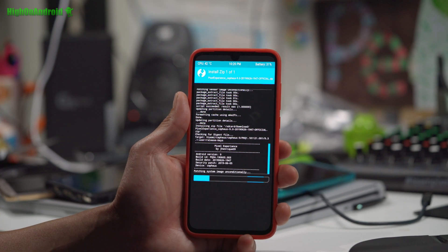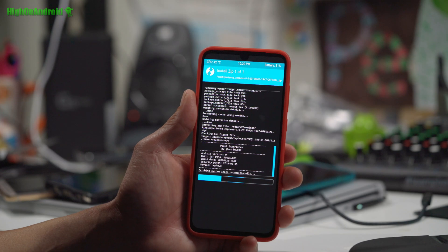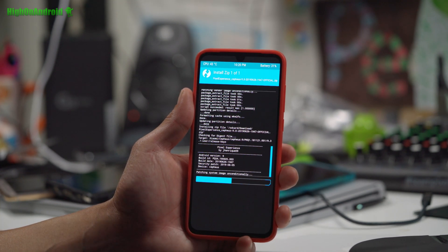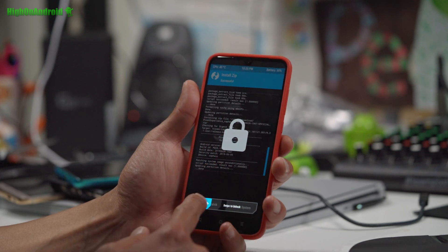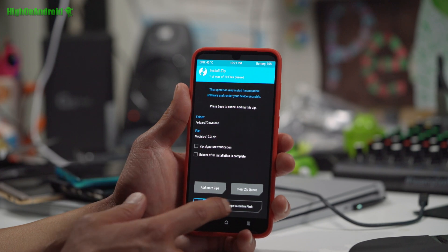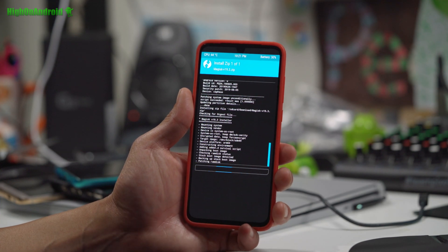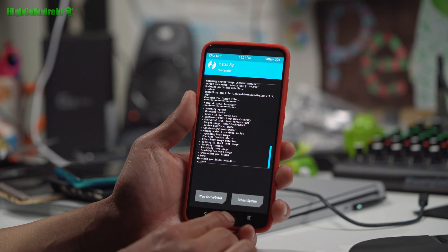After installing the ROM, we're going to install Magisk which will give us Root. If you want the MIUI camera, you will need Magisk, so I do recommend installing it. If you absolutely don't need Root and don't need MIUI camera, you can skip the Magisk part. Go to Install, find the Magisk zip, and flash it. This will give you full Root on the ROM. The ROM doesn't come with Root built in — you'll have to install Magisk separately after.